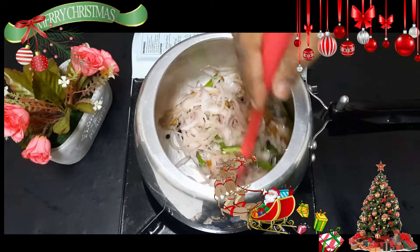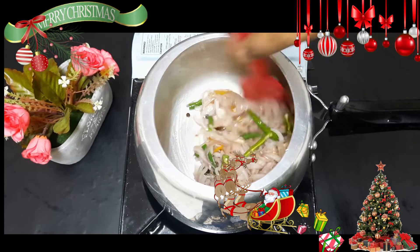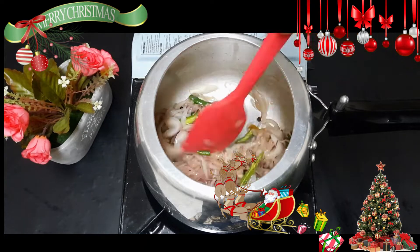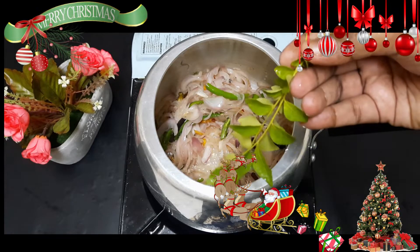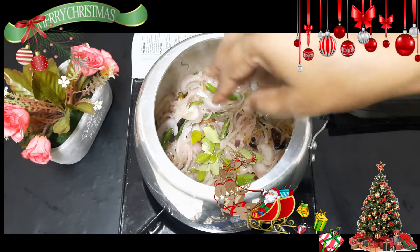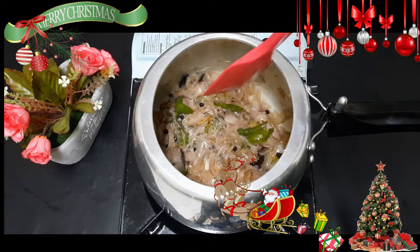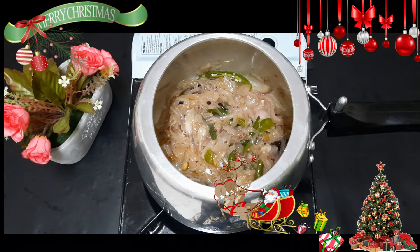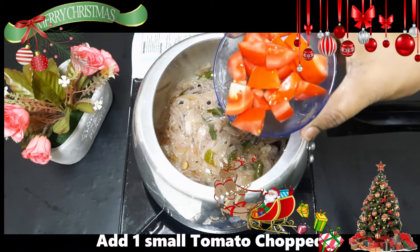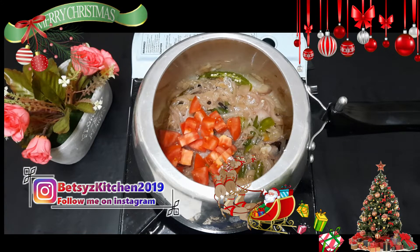Put half of the rice in the pot. I will add two portions of rice in the pot. I will add a little bit of rice. You can add a little bit of flavor and taste as you prefer.